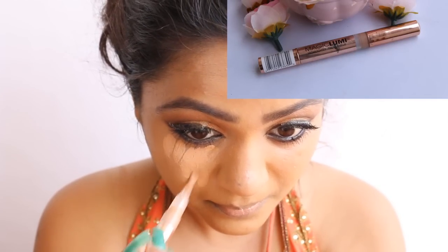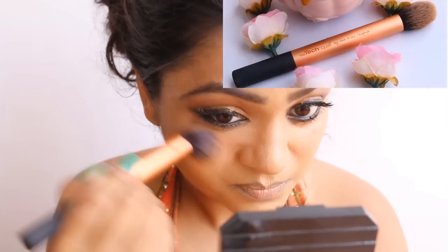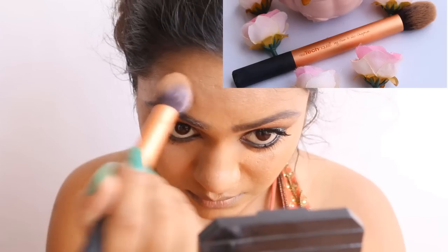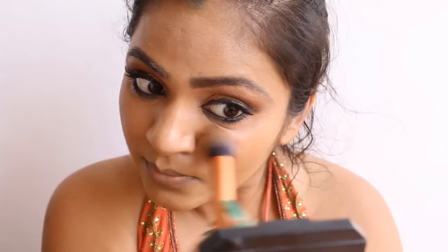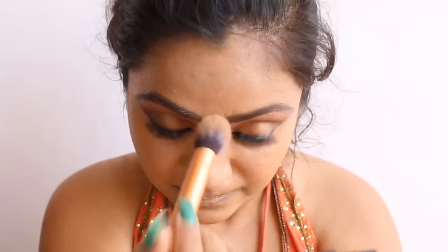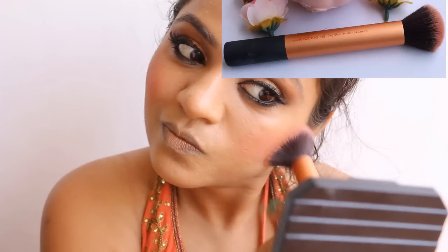Let's move to face makeup. I've already applied MAC NC42 Pro Longwear Foundation and now I'm going to apply the L'Oreal Magic Lumi Highlighter, which comes in a twist-pan pack. I love how it hides imperfections and gives a natural glow with a hint of shine — easy to blend and usable on the brow bone and inner corner. It blends beautifully, though it's not available in India and finishes up fast, making it a little expensive for the price.